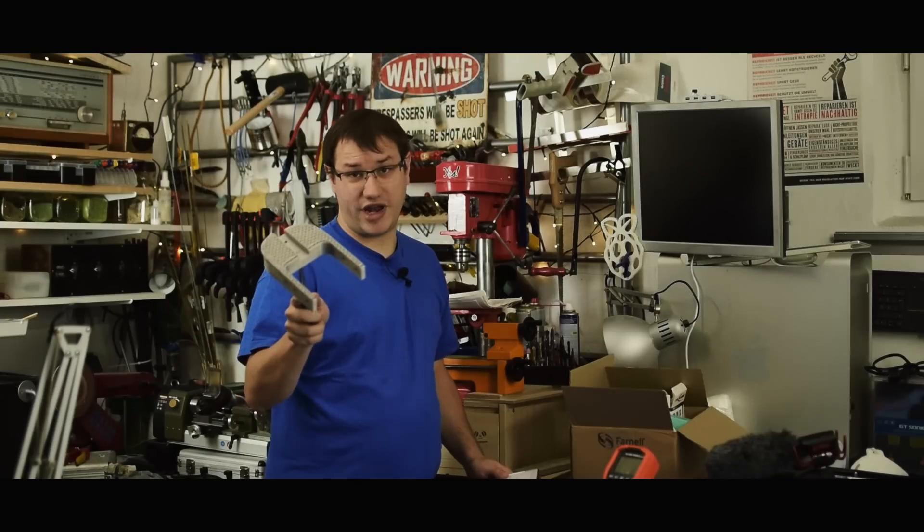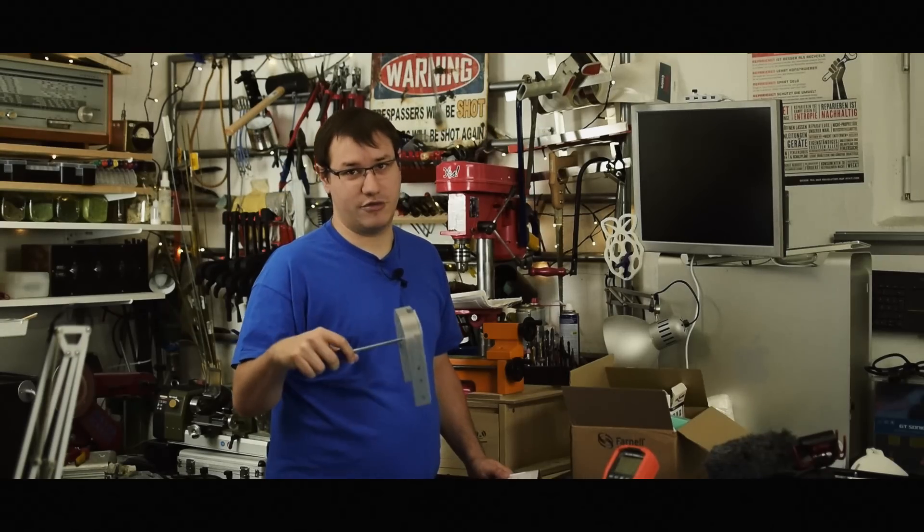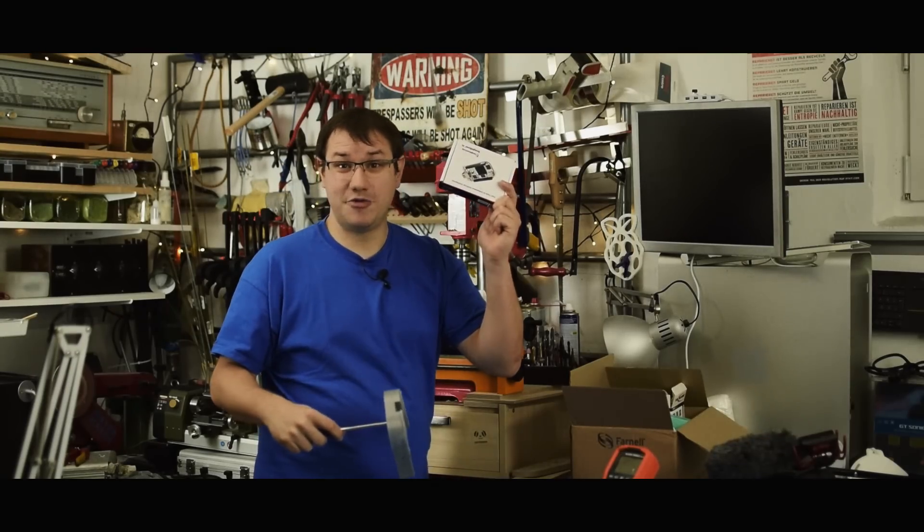I need your clothes, your boots, and your motorcycle. You already have clothes on, and I don't have a motorcycle, but I have the brand new BeagleBone AI.